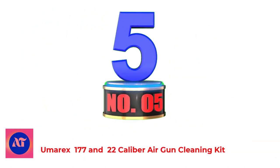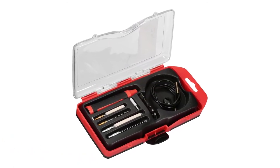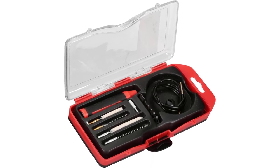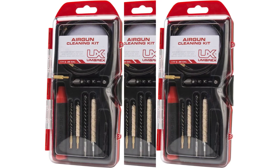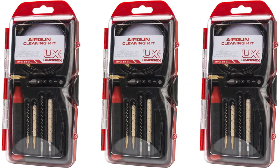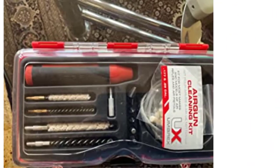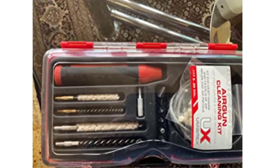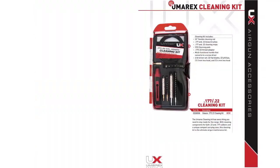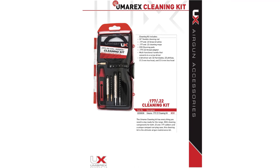Number 5: Umarex .177 and .22 caliber air gun cleaning kit. This Umarex air gun maintenance kit has the components you need to stay ready for the range. It contains parts for both .177 and .22 caliber air guns and comes in a unique compact carry case that conveniently fits within your range bag or glove box. Umarex USA is one of the leading manufacturers and suppliers of air guns, pistols, and rifles, with almost 50 years of experience producing the finest air guns available, and we understand the value behind German engineering and quality, down to the minutest detail.